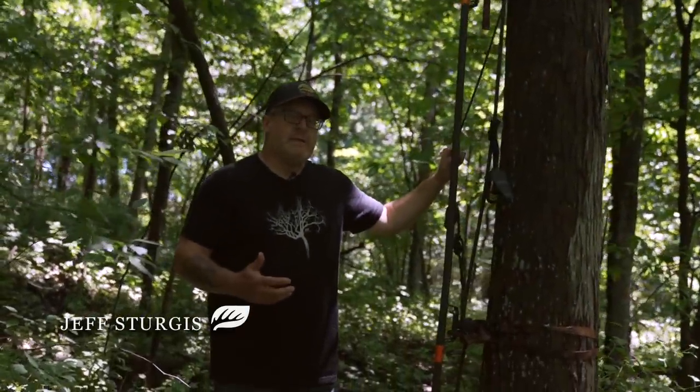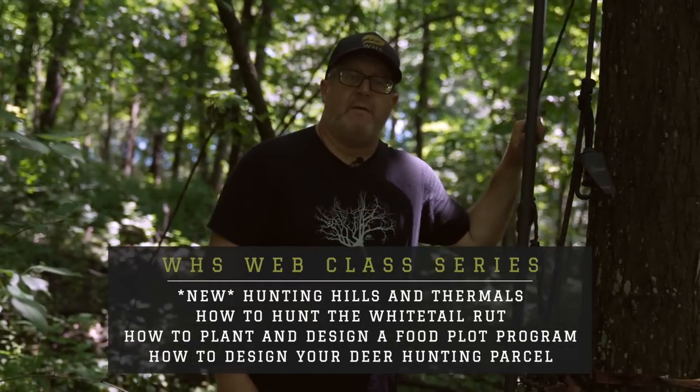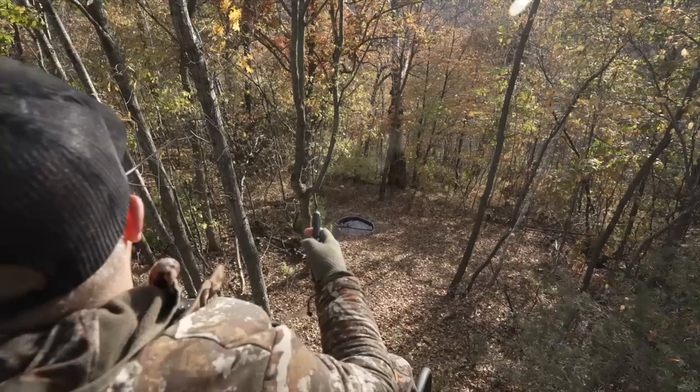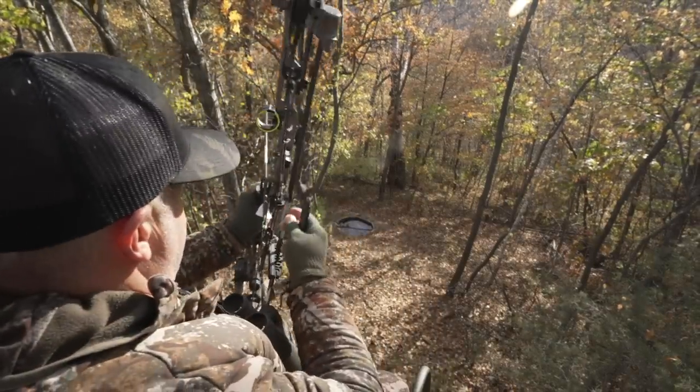I wanted to talk about the tree stand setup strategy and how to set up a tree stand and go beyond the basics. Obviously you want to stay safe, but I'm going to go through the steps that we take. Part of it is your ability to get a shot off — that's what a lot of people don't realize. We're setting up a tree stand and we'll talk about why we face it a certain way, but we want to get a shot off.